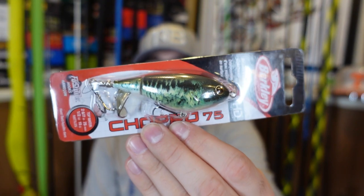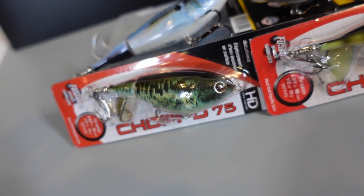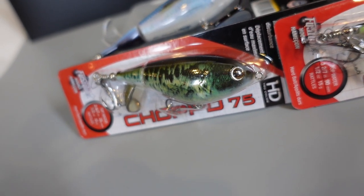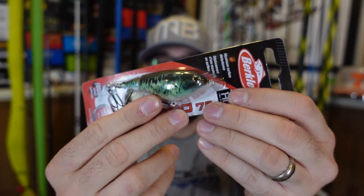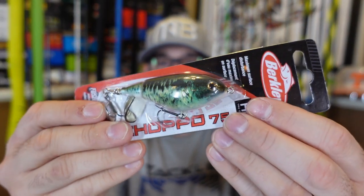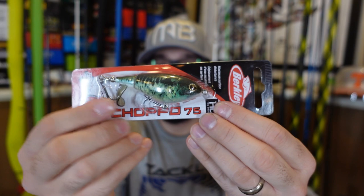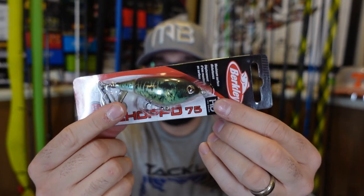I also got that shorter 75 size in the HD Baby Bass. I'm guilty of not throwing baby bass colors enough. But when aquatic biologist Shan was on my channel, we did a live — he talked about lakes and ponds that have an overabundance of bass, and bass eat other bass. Back in the day I used to throw a Pop-R in baby bass color. Lately I haven't thrown baby bass colors a lot, so again, mimic that small bass profile — the Chopo 75.